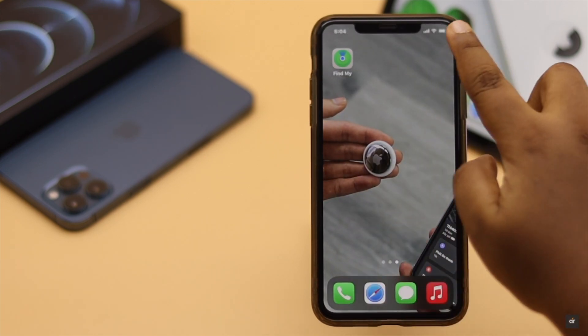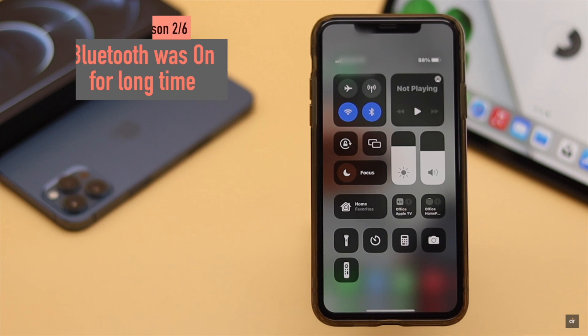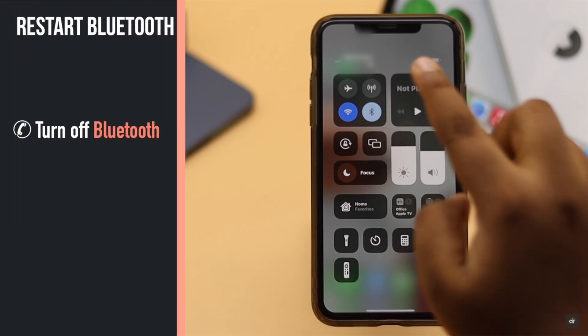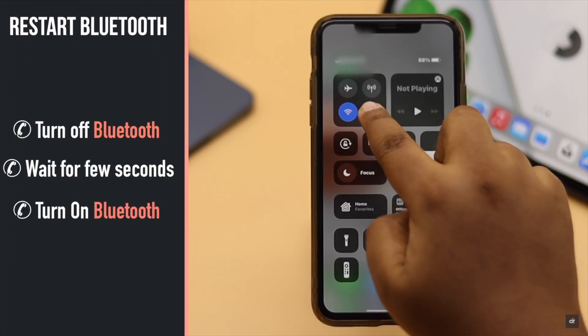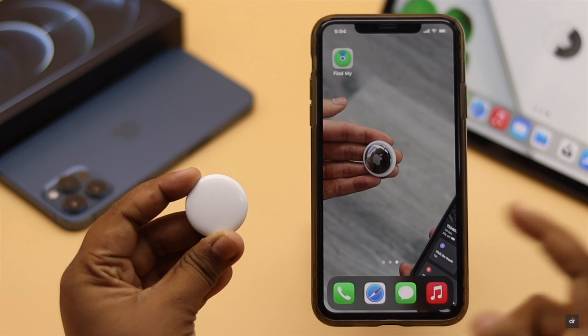Sometimes if your iPhone's Bluetooth sensor was on for a long time without being connected to any other devices, it can stop working properly. You can restart the Bluetooth — turn it off, wait a few moments, then turn it back on. It should fix the AirTag not reachable problem.